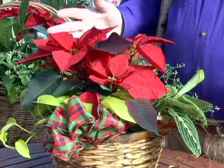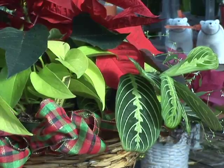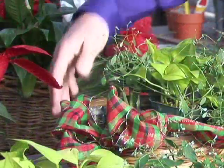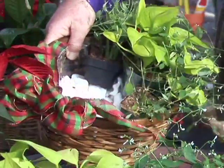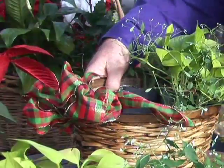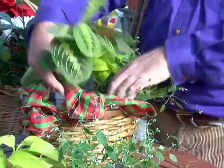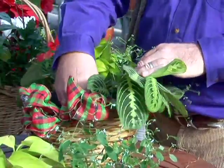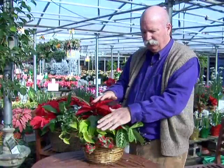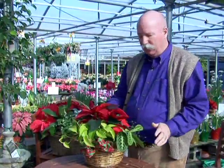Let me show you how simple this is to do yourself. The houseplant-type foliage plants in here for contrast with the poinsettia are just set into a pot. The basket is lined with a plastic bag essentially, and there are a few peanuts in the bottom just to get the height adjusted. We just start by placing these pots side by side with the poinsettia right in the center. Then we add a red and green Christmas-type bow with a nice gold foil edge, ranging from light green to rabbit track type to the bright red poinsettia.